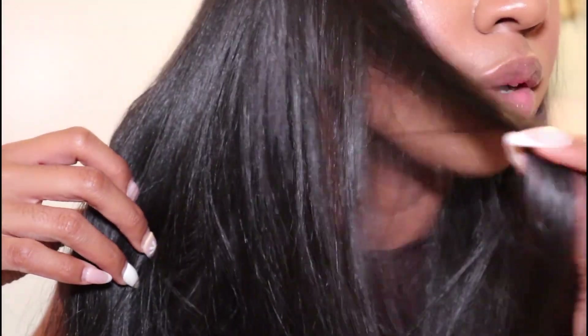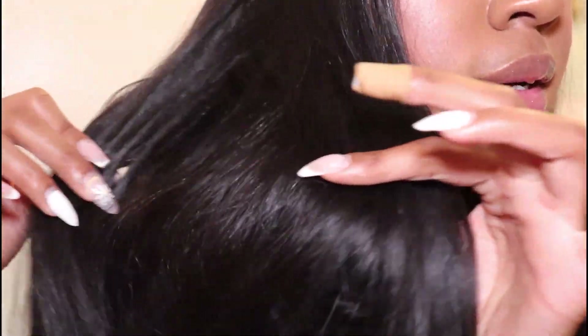I literally can't even tell which is my hair and which is the extension. Where is it? Magic! Like, it looks so good. Oh my god.